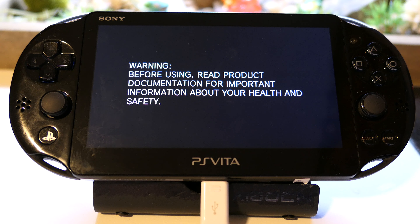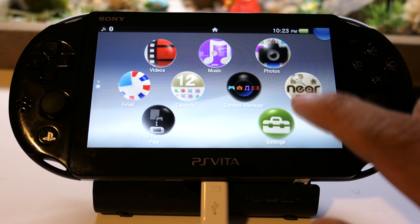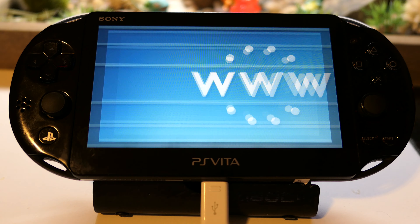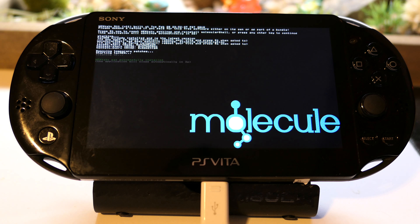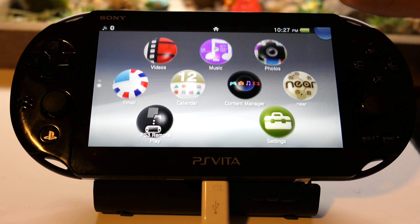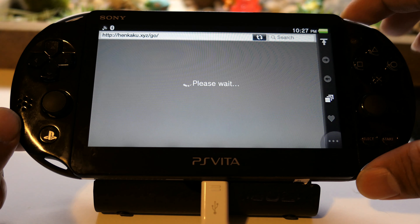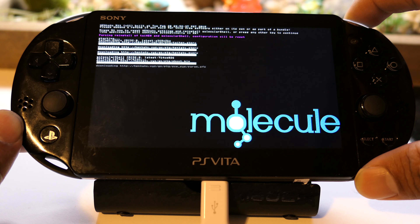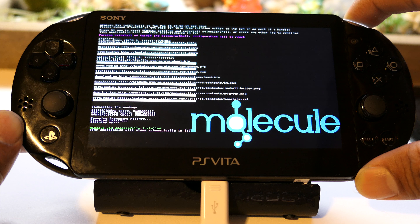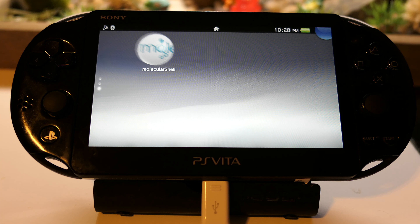The next thing we're going to do is hack the Vita again — we started on 3.70, now we're going to hack it on 3.60. Go to the browser and go to henkaku.xyz. It says HENkaku was successfully installed, but I don't see molecular shell, so it didn't fully go through. Open the browser again and hold R1 while it loads to force reinstall. Installing the package — HENkaku was successfully installed. And there it is: molecular shell. That's what we wanted to see.